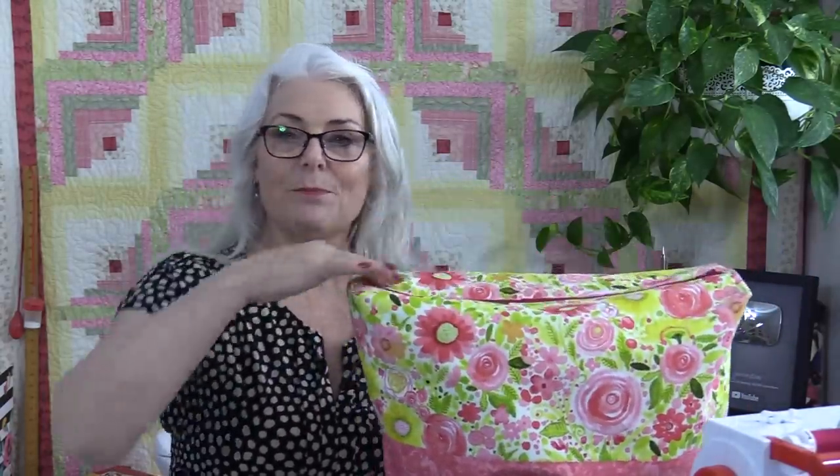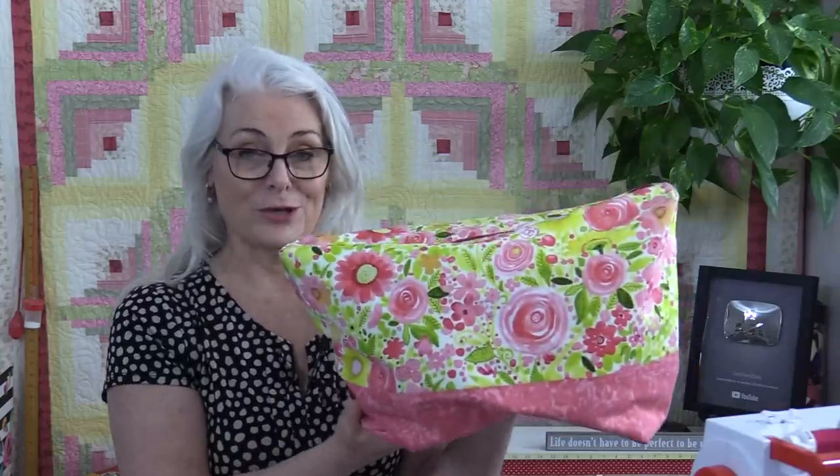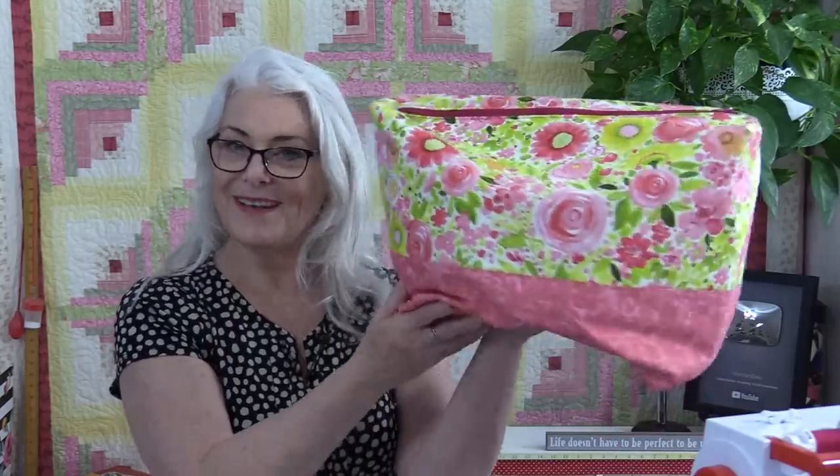The materials used were one yard of interfacing, four fat quarters, and a zipper that was more than 14 inches long since we were able to trim it down. We end up with a nice big project bag that will definitely fit my daughter's knitting. Thank you for joining me today on SewVeryEasy. Feel free to subscribe and, as always, come on back — let's see what we're sewing next time in the sewing room. Bye for now!